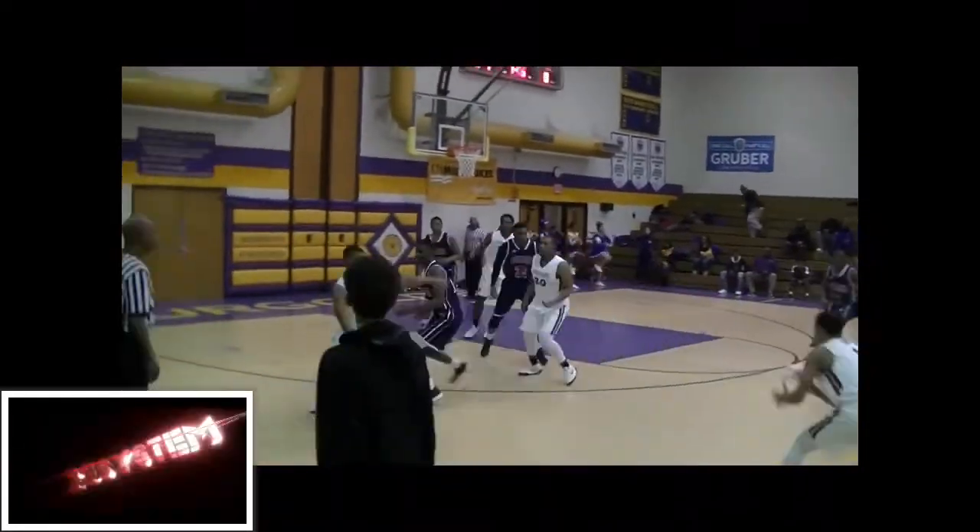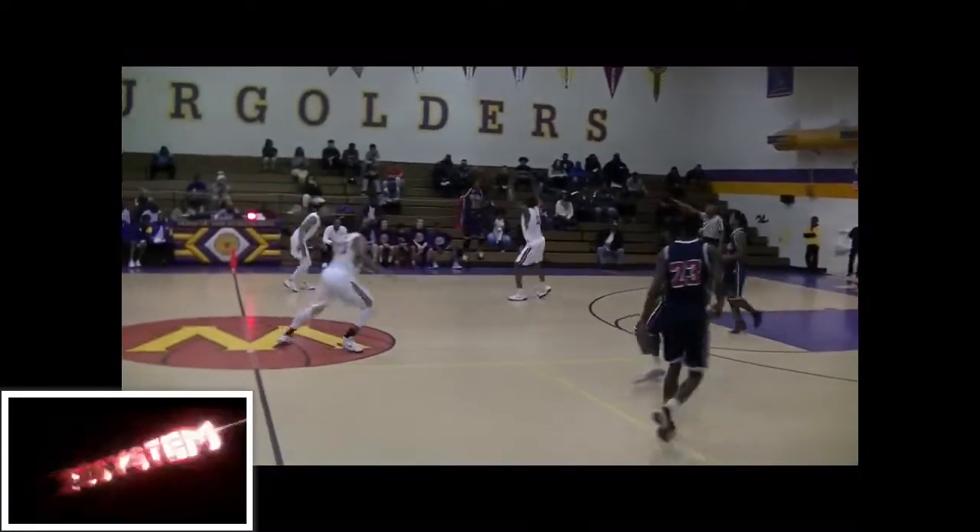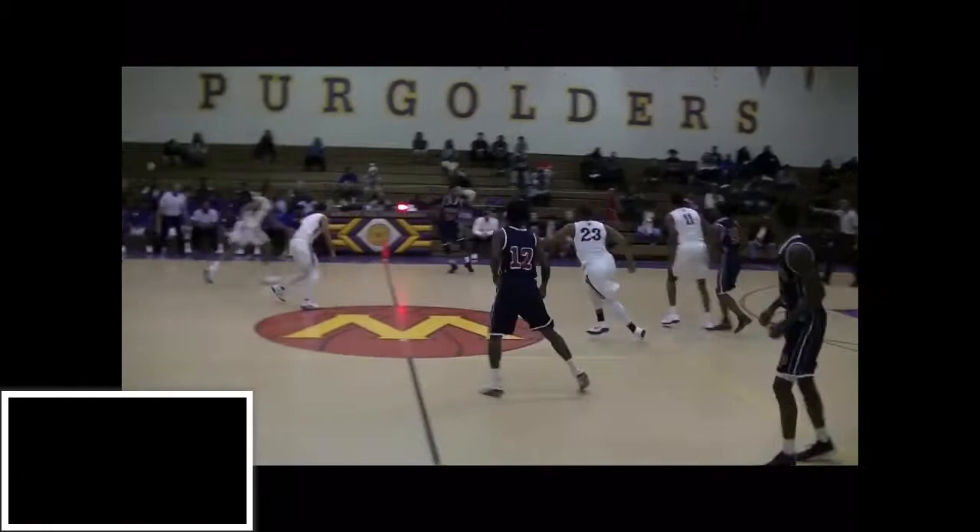Same play, just replaying it right there. Look how long they let arms in — they're letting long arms in that press right there. Now we got Daniel bringing it down, passing it, trying to get through that press.